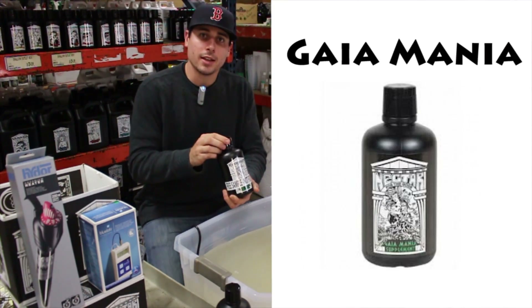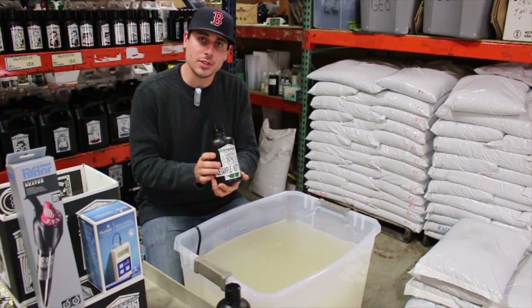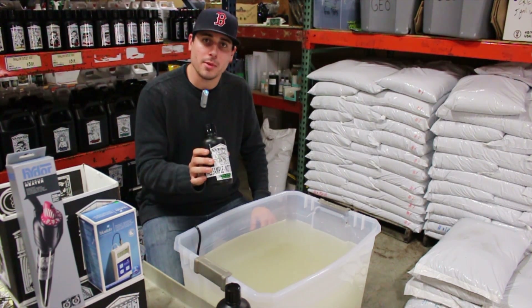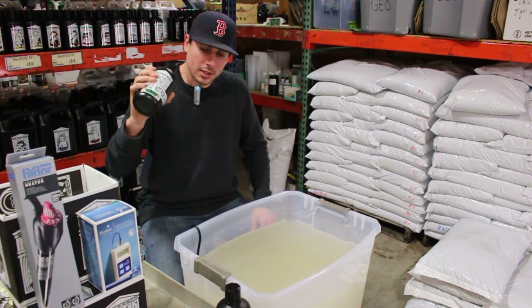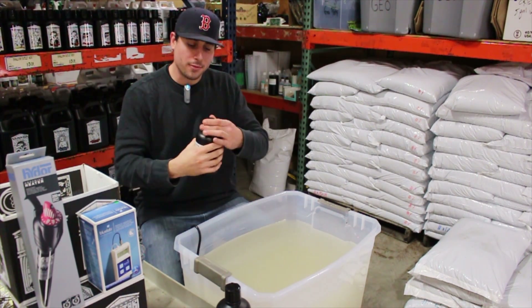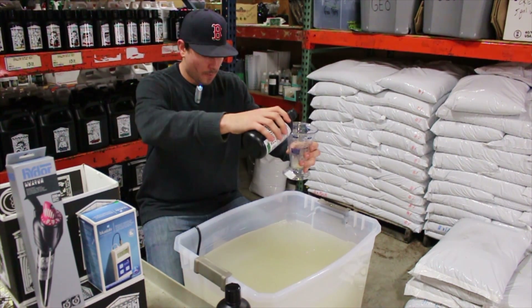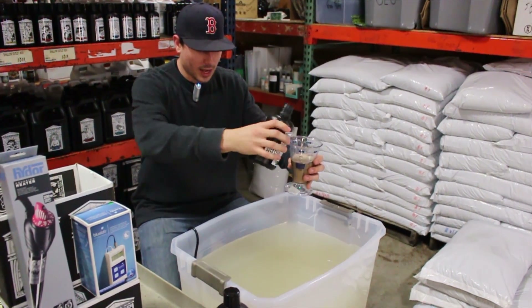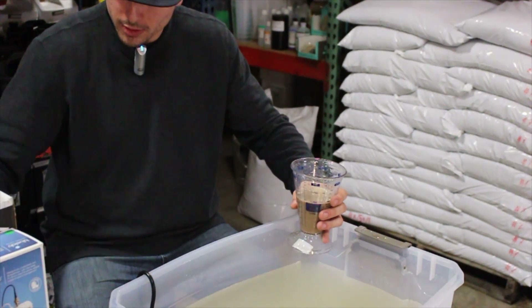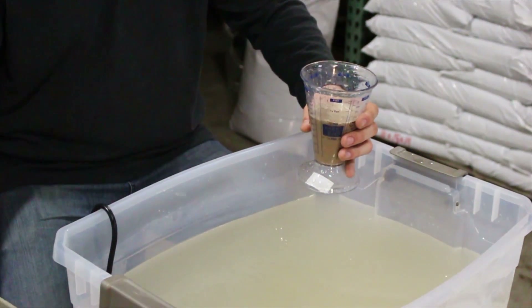Next on the list is Gaia Mania. This can be used at 2 teaspoons up to 1 tablespoon per gallon. In the early flowering recipe, we're using it at 2 teaspoons per gallon, which is 10 milliliters per gallon, so again we're going to feed 200 milliliters. You're going to notice that with organics it's a bit thicker; however, with Nectar for the Gods, the fact that it's pre-digested means it's actually thinner compared to other lines.